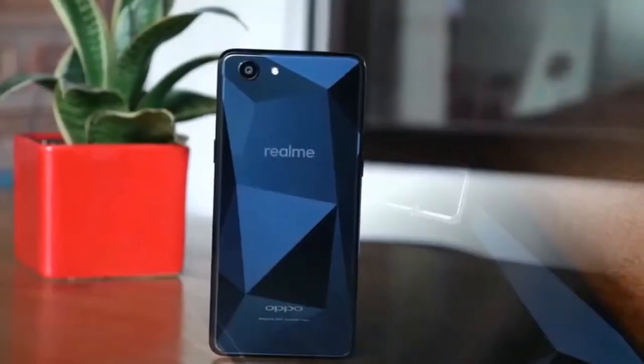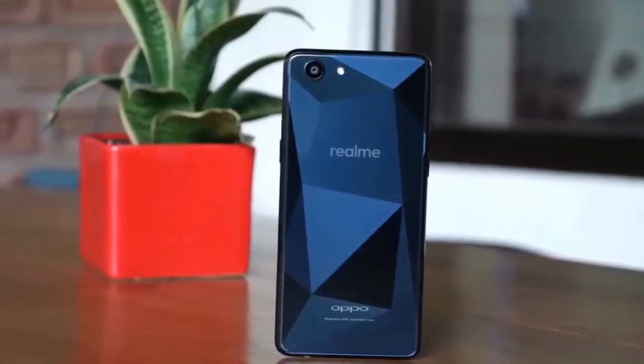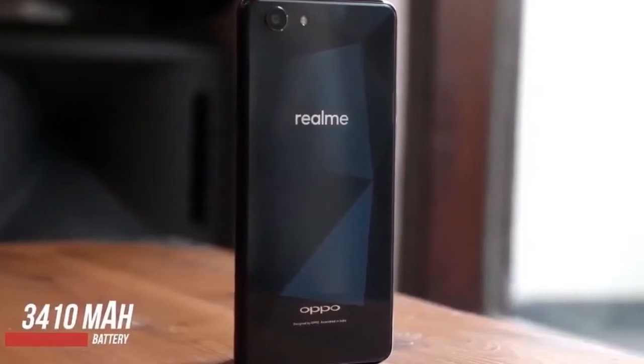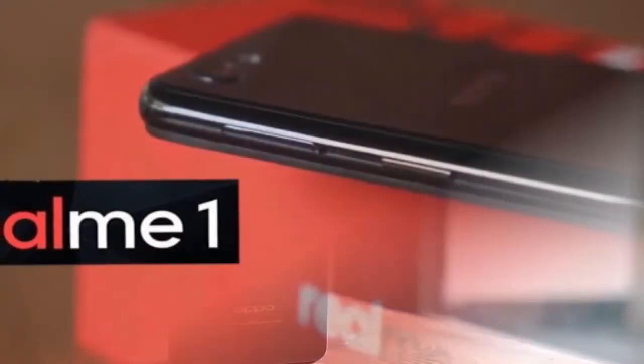The Realme 1 is running Android 8.1 Oreo with the ColorOS UI layer on top. I can't say I'm a fan, but that's a matter of personal taste — and again, things seem to breeze by with nary a stutter.